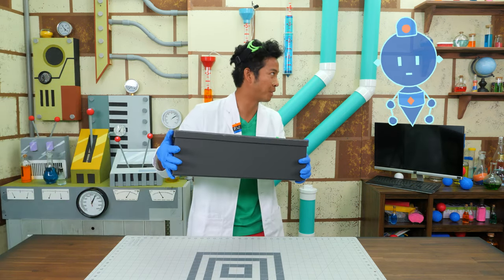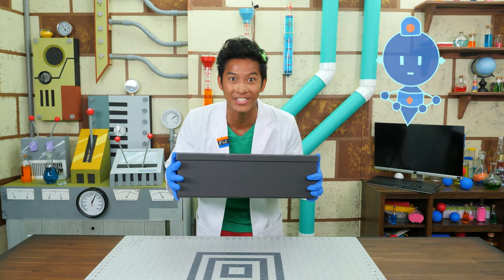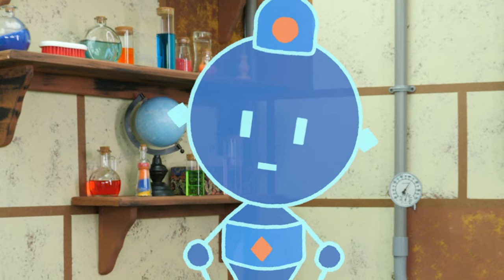I'm going to build a bigger one. A bigger screen? A bigger projector. I see where this is going. I'm sure I have all the supplies in the lab. Let's get this movie night started. It's DIY time.